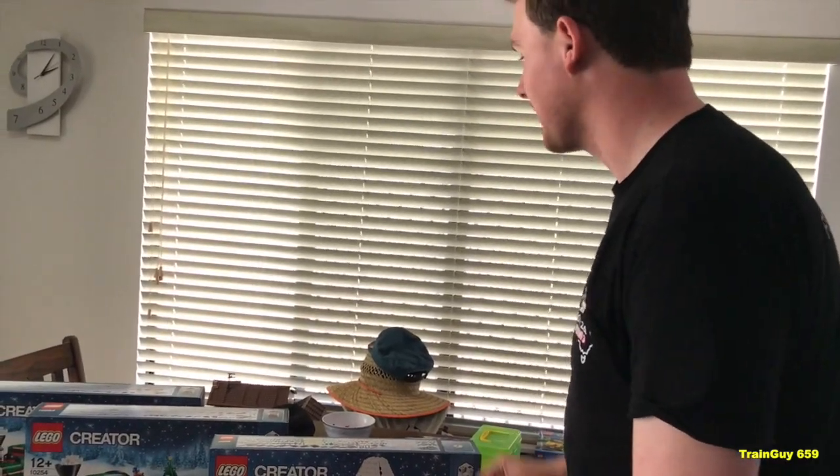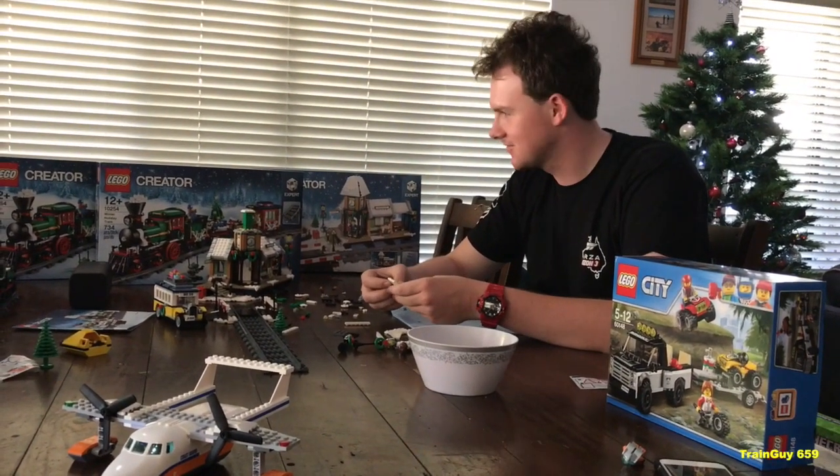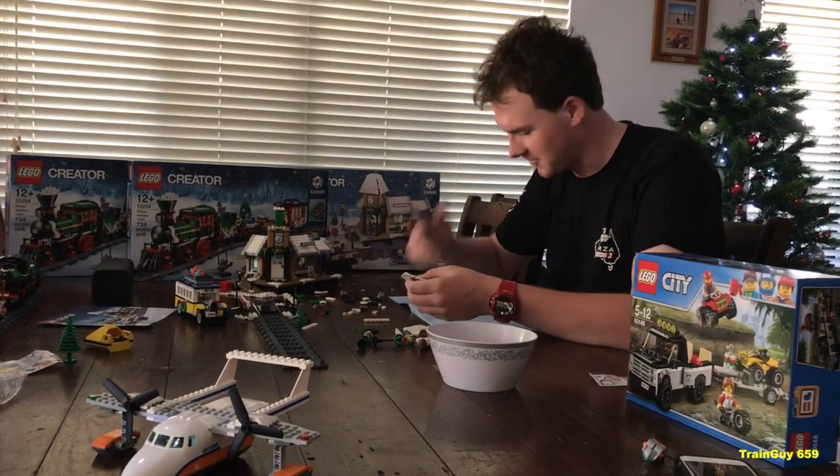Looking forward to making a good train. Almost done there bud? Yeah, almost. And then get onto the big train — just got no roof left and that's it.